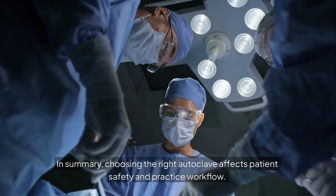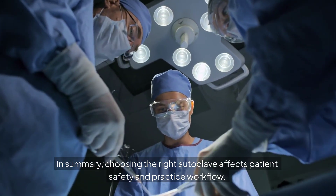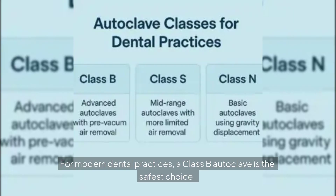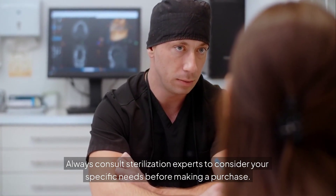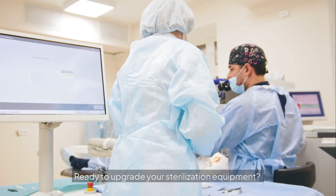In summary, choosing the right autoclave affects patient safety and practice workflow. For modern dental practices, a Class B autoclave is the safest choice. Always consult sterilization experts to consider your specific needs before making a purchase. Ready to upgrade your sterilization equipment? Get a quote today.